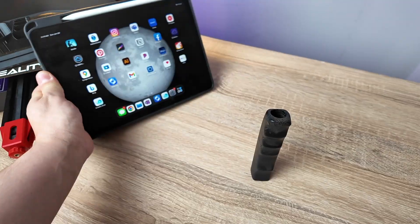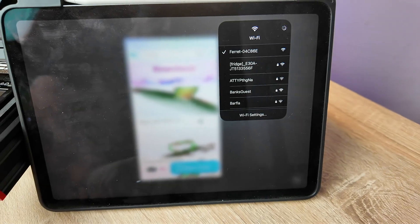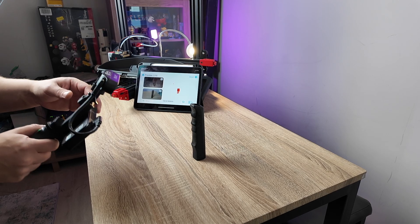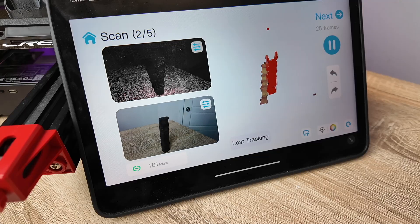We placed our part on a flat surface and downloaded the Creality Scan app on our iPad connected to the wireless bridge named Ferret. Then you can use the basic settings and select the rough size of the object. The next screen gives you the ability to practice positioning, then hit start. The app will tell you if you're properly tracking by highlighting in green for good or red for bad.